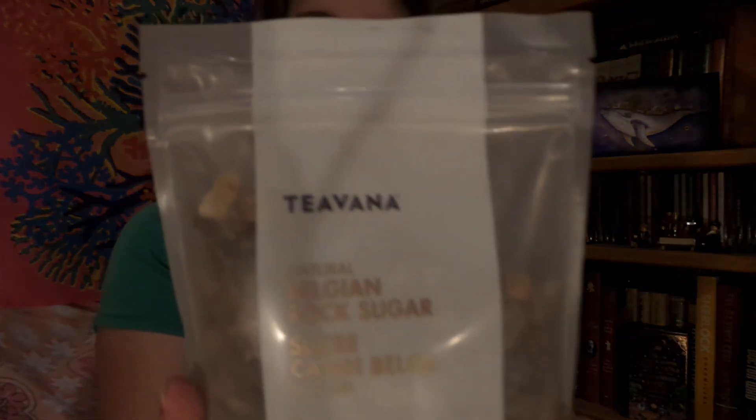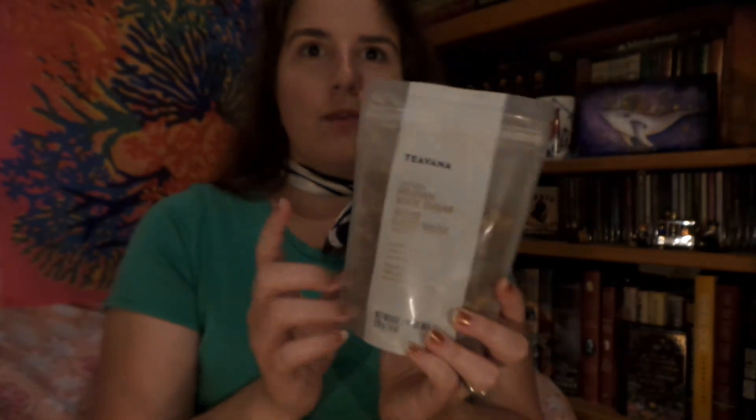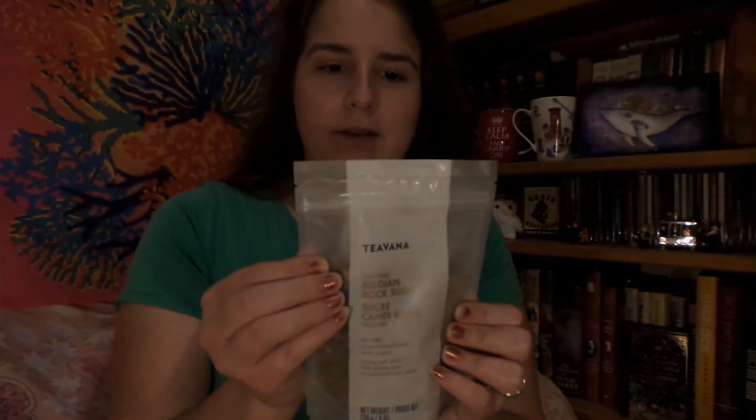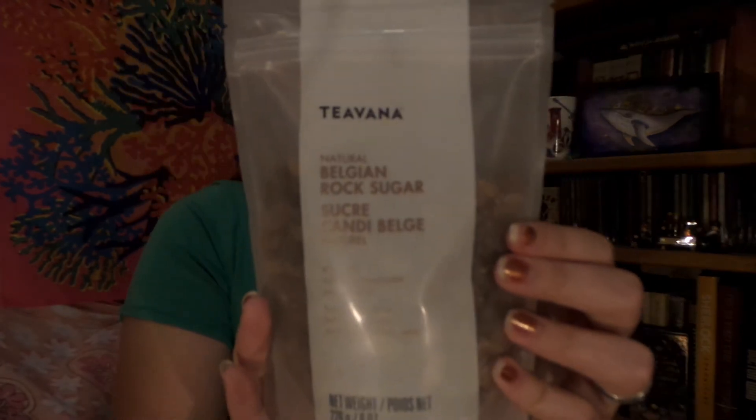Well, that is it — that is my wonderful David's Tea haul unboxing! Oh, I almost forgot — I'm so excited. Going to my favorite store today, Maxx, I found some Teavana, and I really love this. When they closed I got a bag of it and I wished I got more, and I found one — so I just had to pop that in there too!